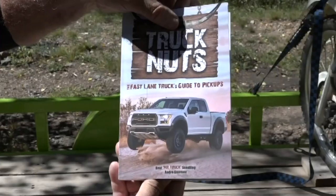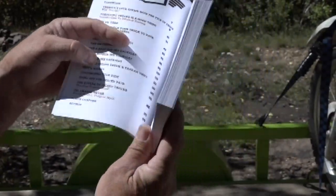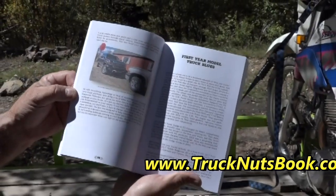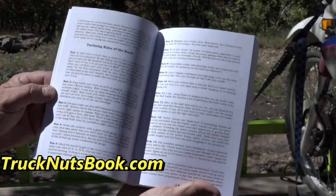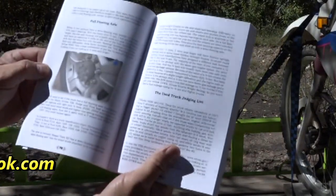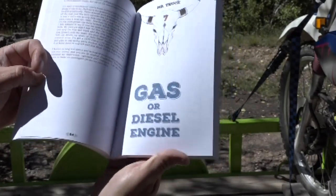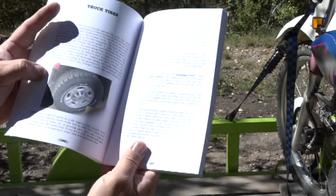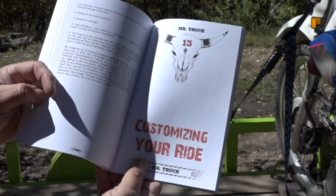Some exciting news — my book is finally out. I wrote it with Andre Smirnoff of the Fast Lane Truck. It's the Fast Lane Truck's Guide to Pickup Trucks. Andre talks about all the different stats, races, and tests we did — climbing mountains with loads, miles per gallon with loads, doing the track with loads — to help judge a truck. On my side, I talk about how to judge a used truck, whether to buy new or used, diesel or gas. We cover transmissions, trailers, how to match a trailer to your truck, payload, GVWR, axle weight rating, tongue weight, and teenage safety. You can get it at independent stores like Tattered Cover, on Amazon, or Barnes & Noble. Search 'truck nuts book' — make sure you put 'book' in there or you might be surprised.